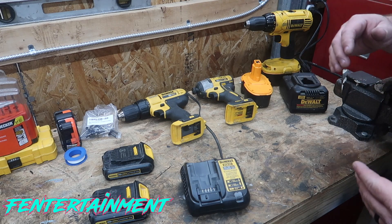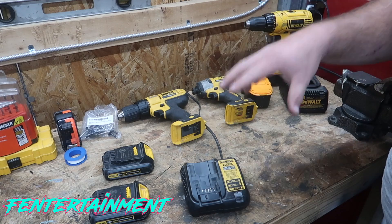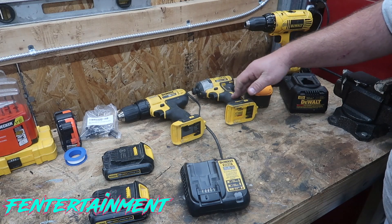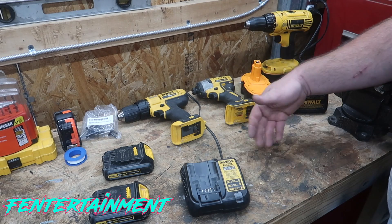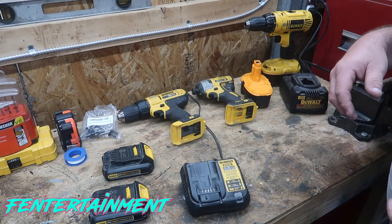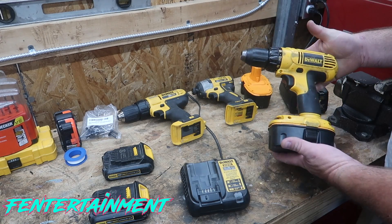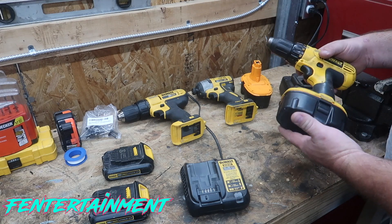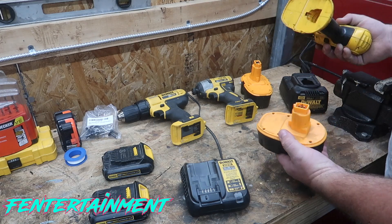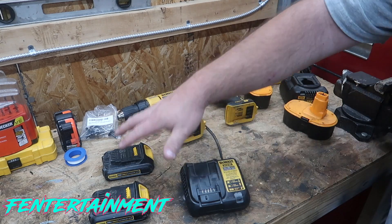For the past couple of weeks, I haven't been able to charge both of my lithium-ion 20-volt DeWalt batteries or use either one of my drills. And if you just let them sit for a little while, you might get about a minute or two out of them each time you go to use them. So I have not been able to use these. However, I have been able to use this ancient 18-volt system here. It does have Amazon batteries on it. I've had these for a couple of years. I just quit using them after I got this kit right here.